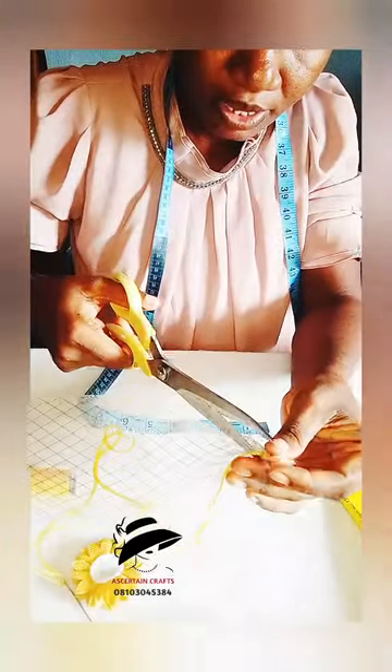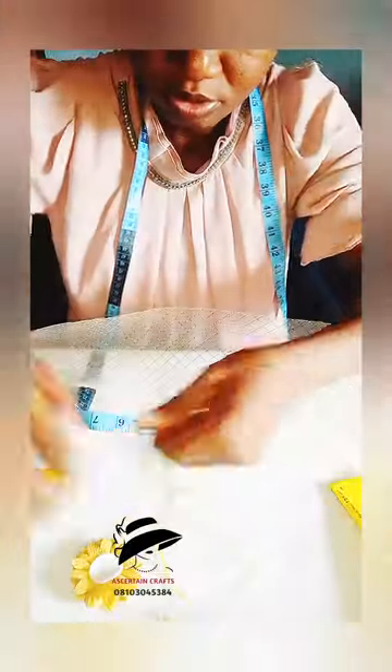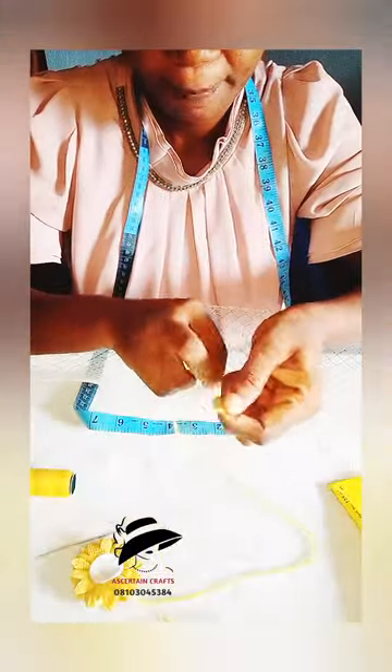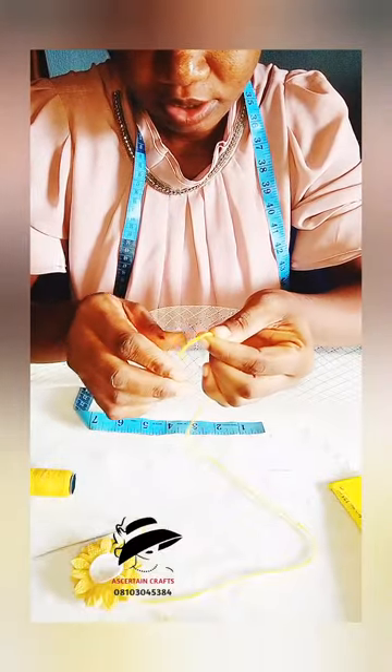Knot it, tie it firmly, secure it like so. Make sure you tie it very well. I'll pull it and cut off the excess thread. I'm going to be trimming all the edges because we won't be needing that. Get your needle and your thread and knot it at the end.